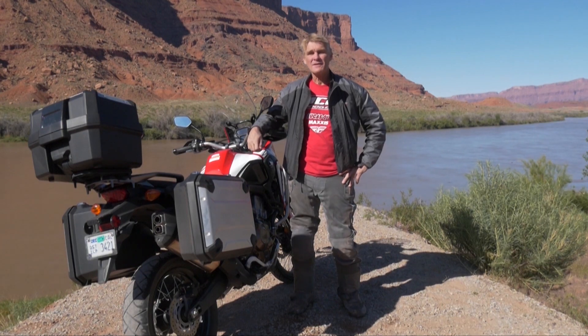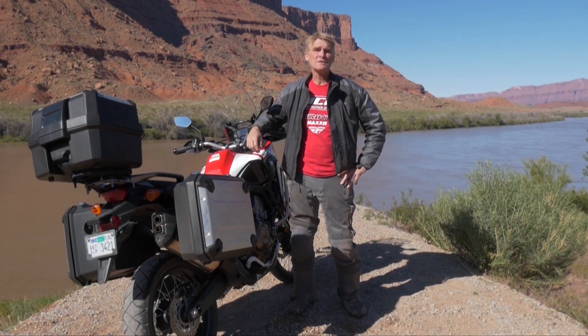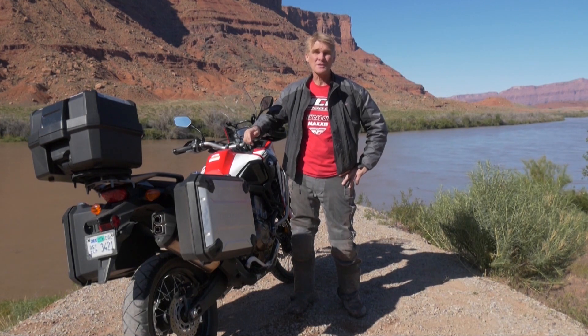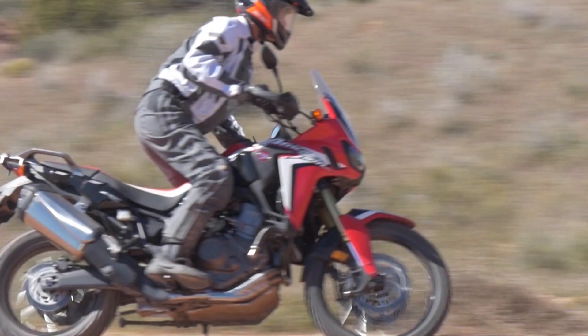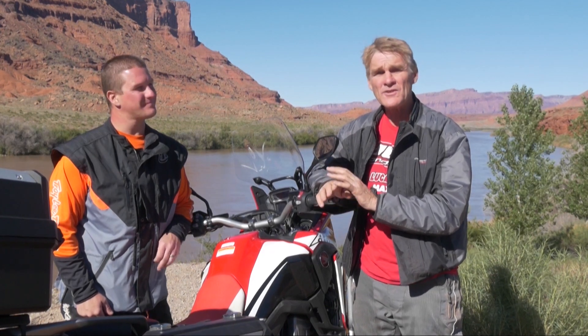Hi, I'm Ron from Dirt Bike. I just spent the last two days riding the mountains around Moab, Utah, learning all about the new Honda Africa Twin. The Africa Twin is very much a product of the electronic age. There are a lot of features, a lot of capabilities, and I've got Jason Abbott from Honda here to help me sort it all out.